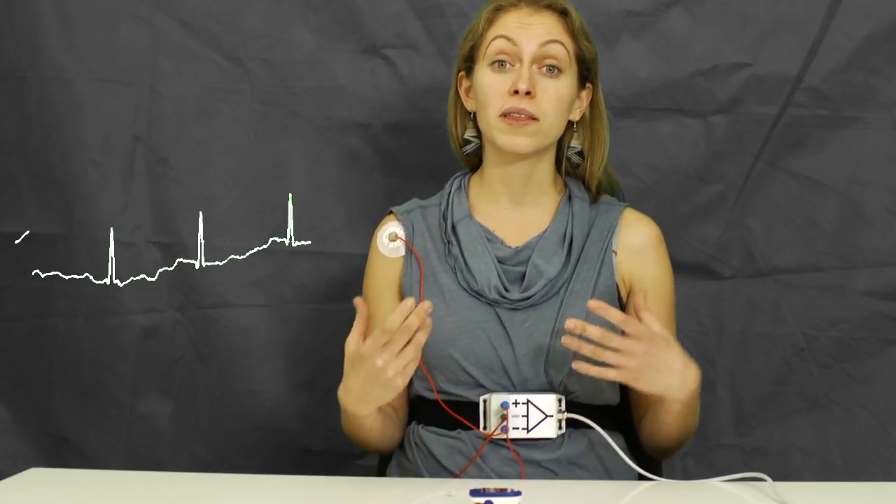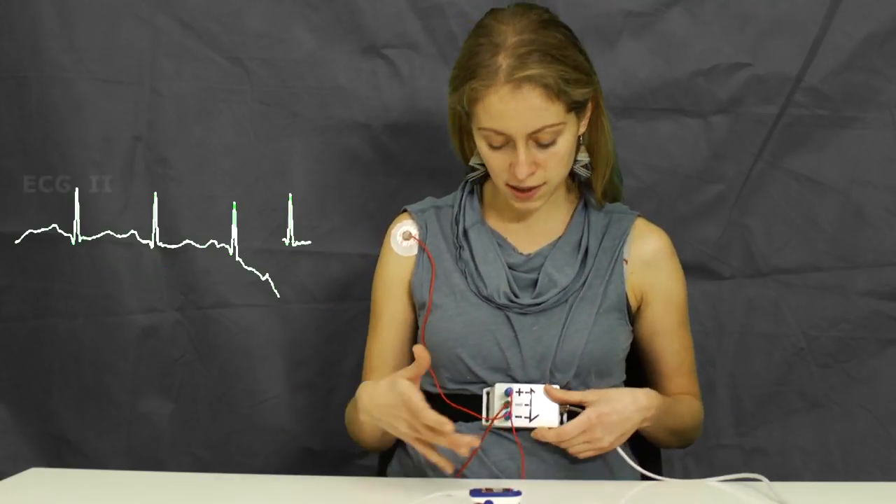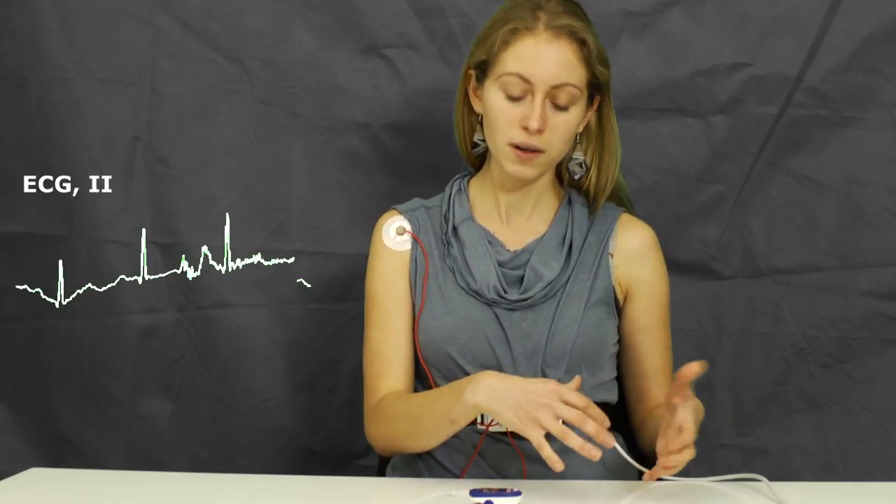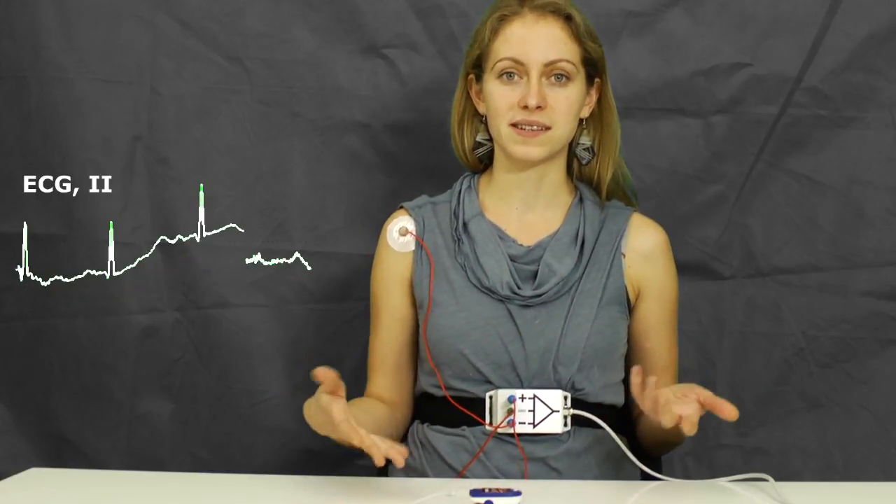I am connected to the amplifier with Eindhoven 2, which is the negative input connected to my right hand side, the positive input connected to my left foot, and ground is always connected to the right foot.